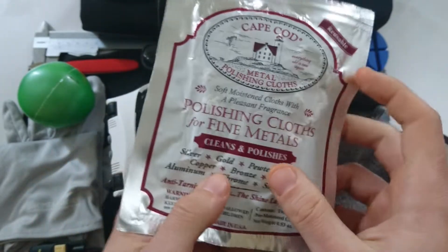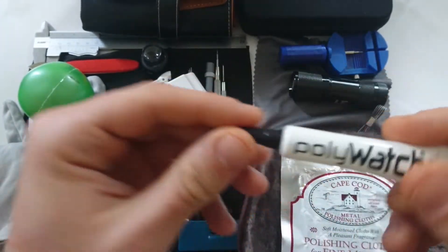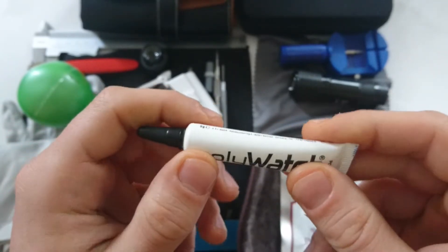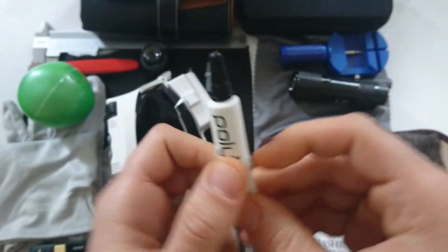Another thing for vintage watches is this Polywatch for the acrylic crystal — it makes a really big difference.